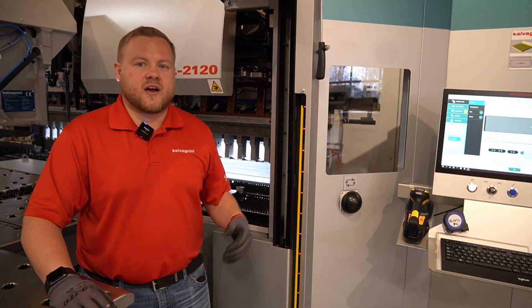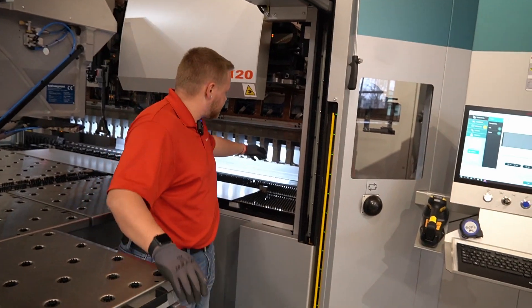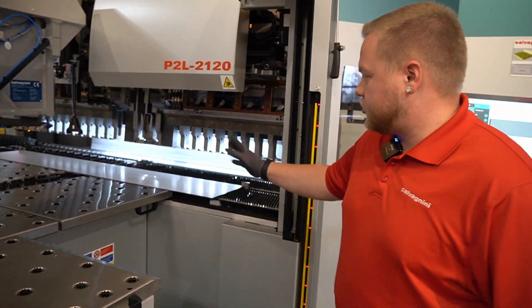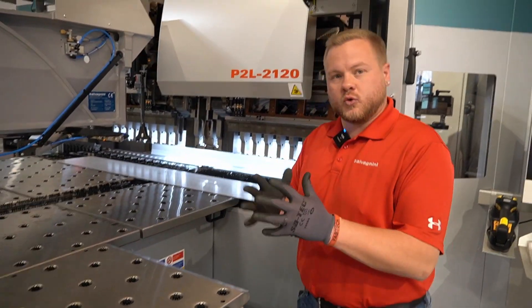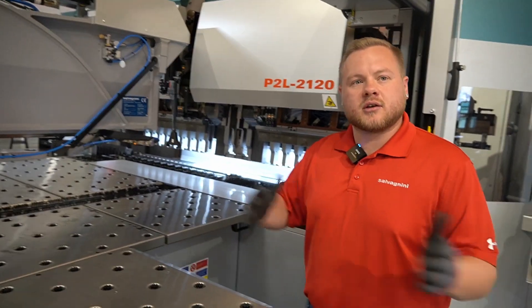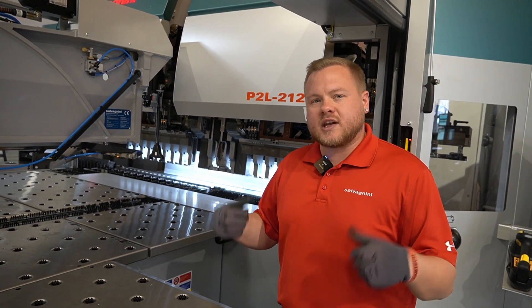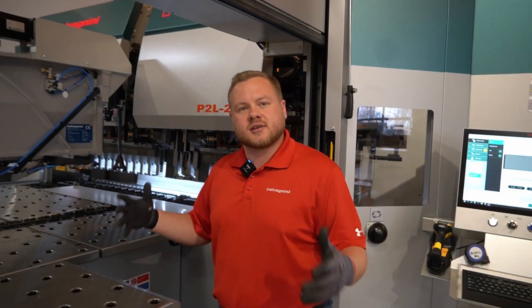Like on a press brake, we have segmented tools, we have segmented blank holder. But even the machine doesn't have to replace those — it just moves the tools in the machine left and right to fit inside the box, so we can get within five millimeters of the box dimension.